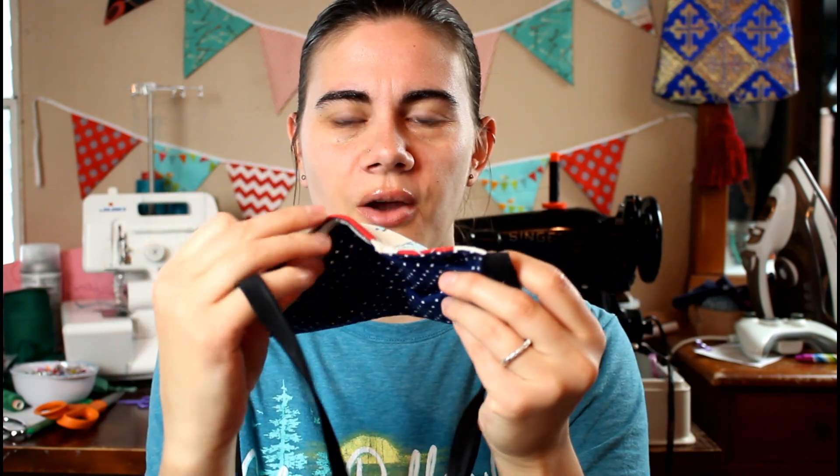A lot of you really enjoyed that video, and I've also done two live streams since then where I was chatting live while working on these, because I've been making a ton of them to donate to a local clinic. A lot of us sewers are busy right now making masks, and today I wanted to share a tip I started doing this past weekend - adding a bit of shaping to the nose area so that it can form around the nose for a better fit.